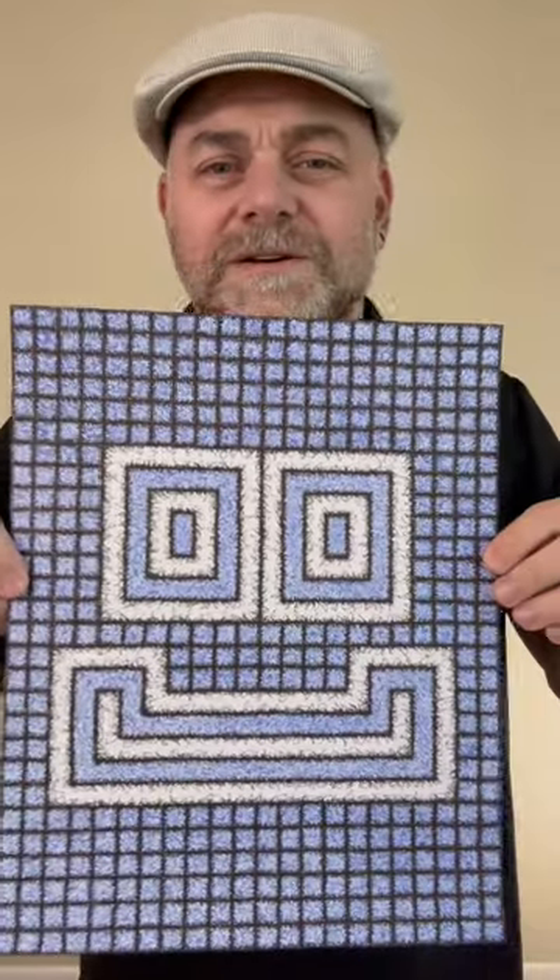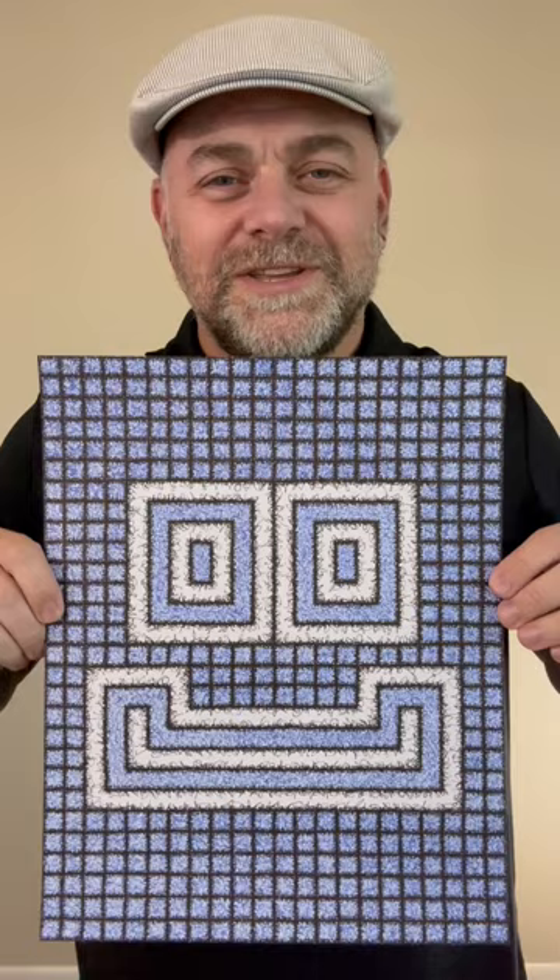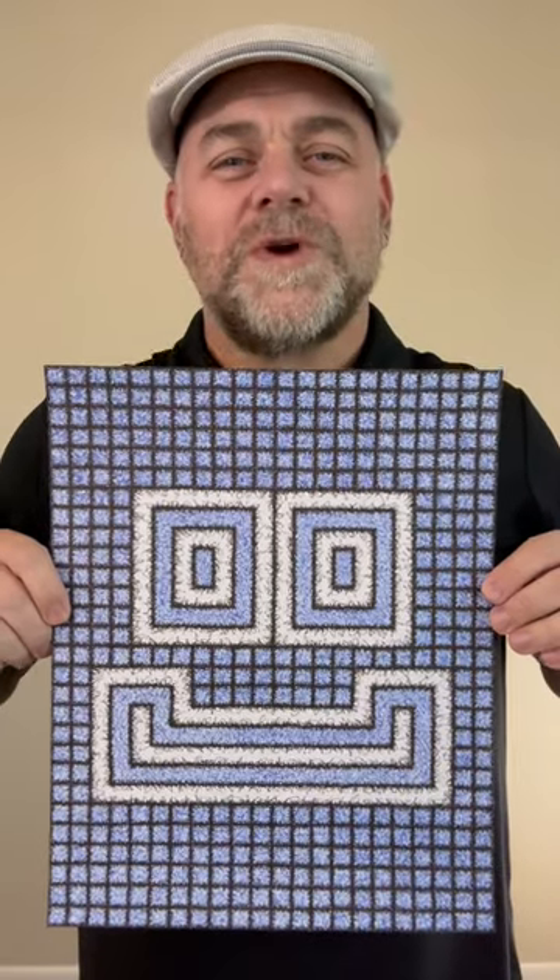It's just a face on a grid — what do you think? Let me know. I will see you in the next video, I hope you have a great day.